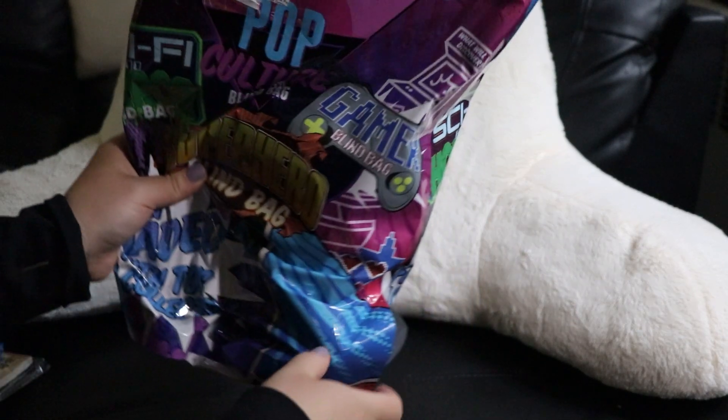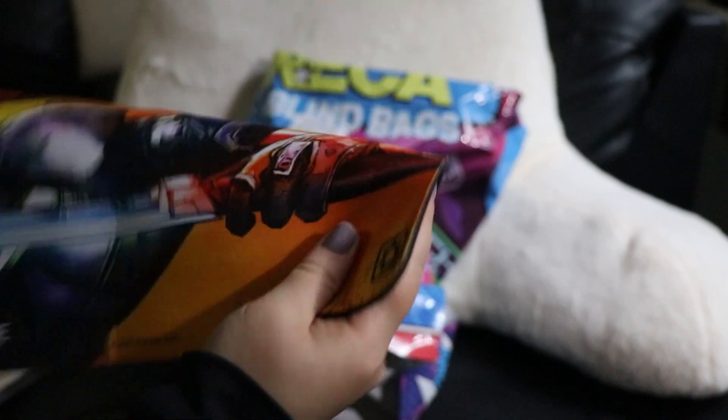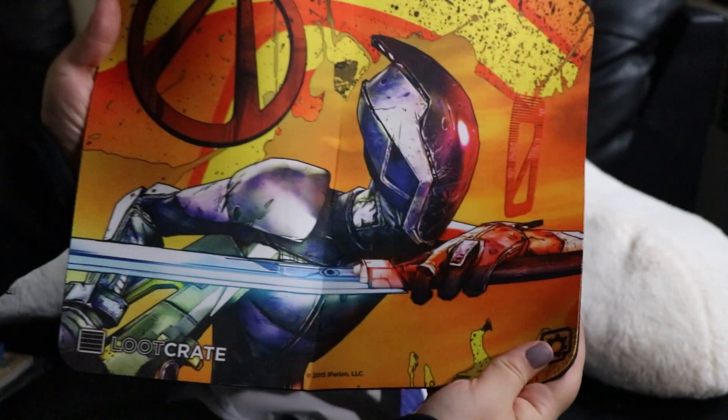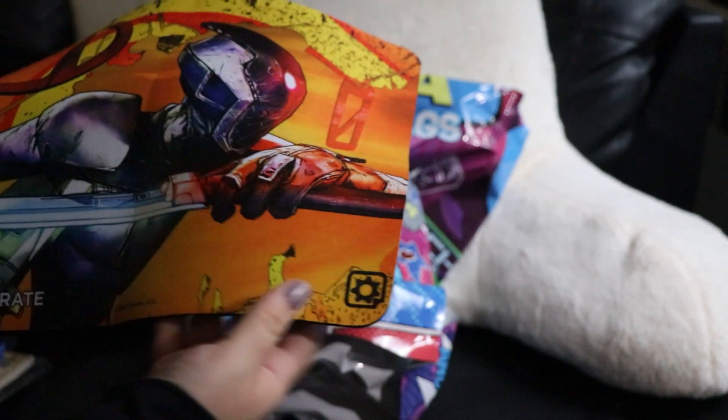Just a few more things left. Something feels big. I knew it — it's a mouse pad, whoa! This one's huge. Just the regular back — Loot Crate.